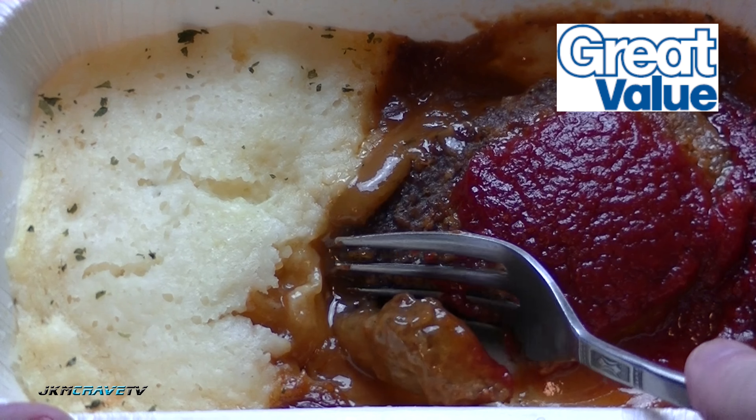I do have to say guys, for a dollar eighty-eight, this is not bad. You get a nice respectable piece of meatloaf, the gravy is really nice and good. The mashed potatoes get a little bit hard on the extremities here, but that's to be expected when you microwave. So I would say on a scale of one to ten, with ten being the very best, I'm giving this a rock-solid 7.5.